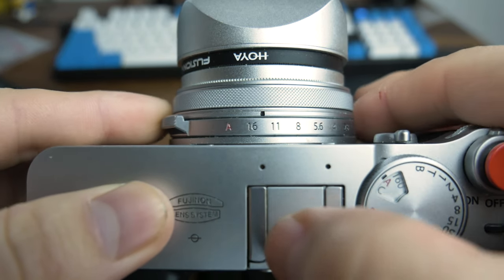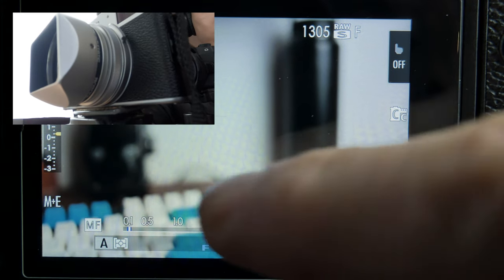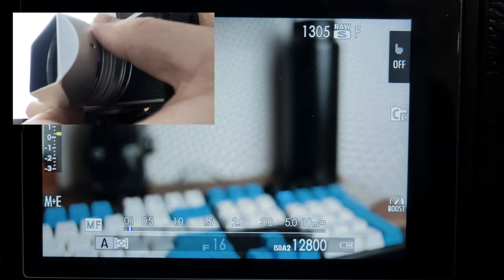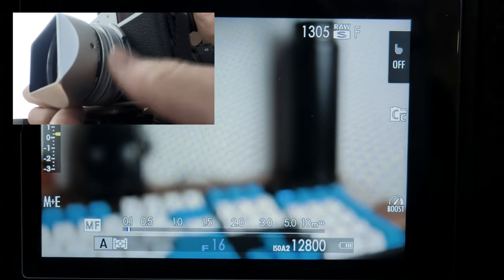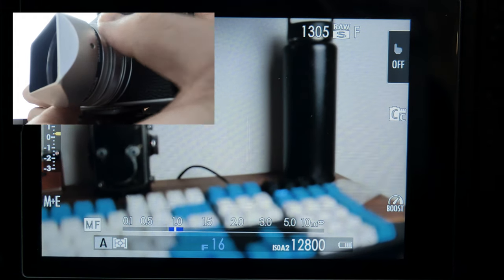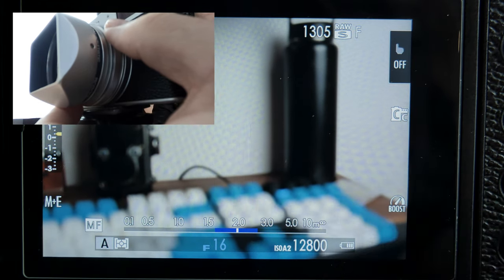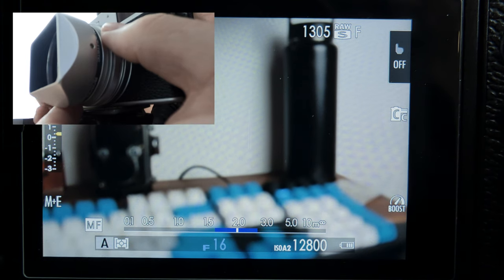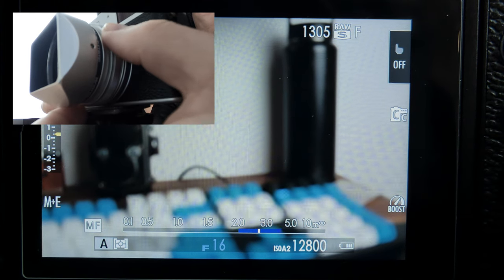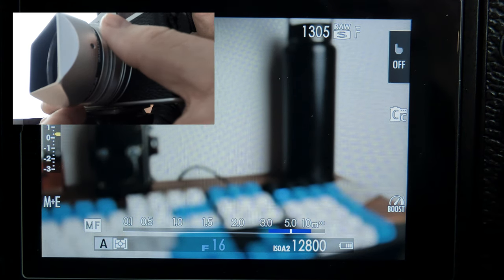To make it easier to see, I'll select F16 on the aperture dial. Currently at a close focus distance of 0.1 metres, and even at F16, you can see that the zone of focus barely exists. As I start to focus further away, you will start to see the blue lines on either side extending out. Now my point of focus is at 2 metres, and the blue lines indicate that my zone of focus is between roughly 1.6 to 2.8 metres. As I move it to 5 metres, we can see between 3 metres and 10 metres will be in focus — that's a whopping 7 metre zone of focus.